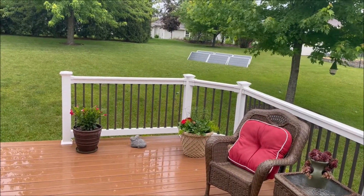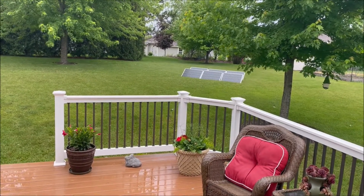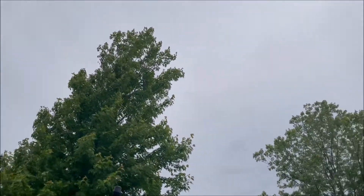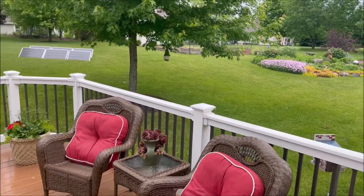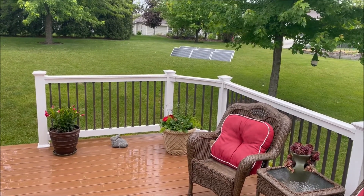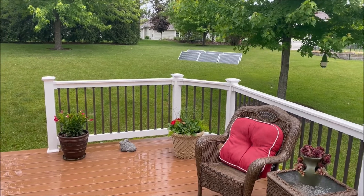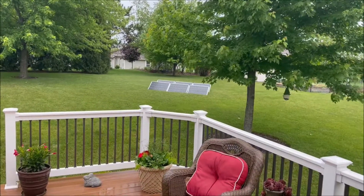Good morning YouTube. I wanted to talk to you today about why it's a good idea to over-panel your system. I currently have six panels out there right now, and we can see it's a rainy and completely cloudy day, but we are getting some sun poking through. I've been running a refrigerator in the basement on the power station, so I needed to top off the batteries from running overnight. We're gonna go down now and see what kind of power we're making even on a rainy, completely cloudy day, because we over-paneled our system.